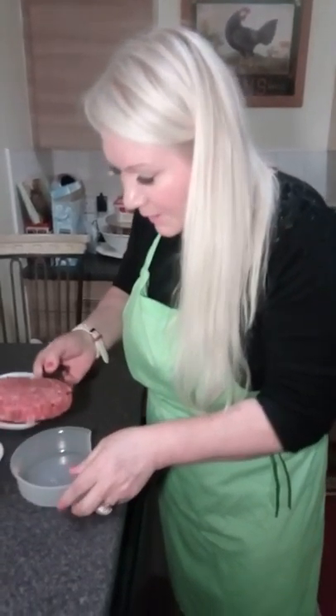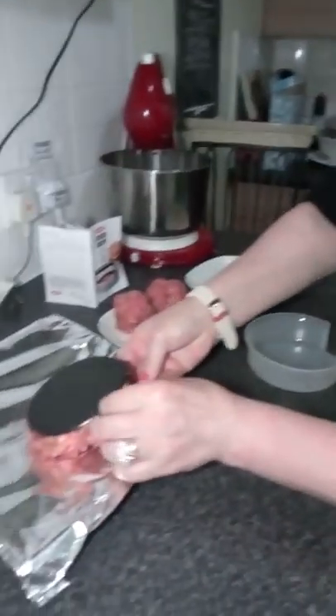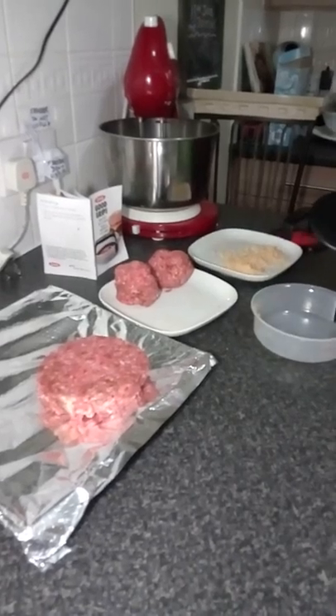Look at that — that is a big, huge burger! I'm quite happy with that. I'm going to crack on and make more because I'm a little bit hungry, and I think my cat is too!